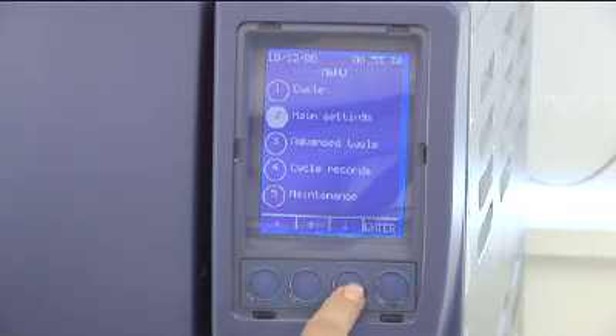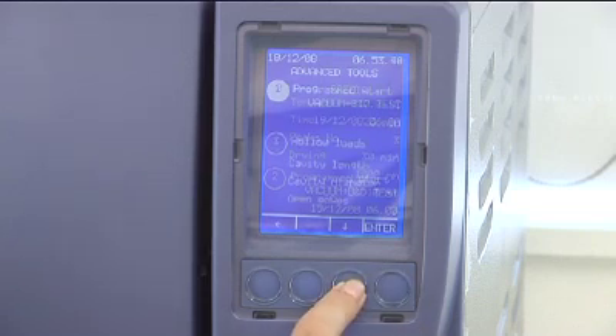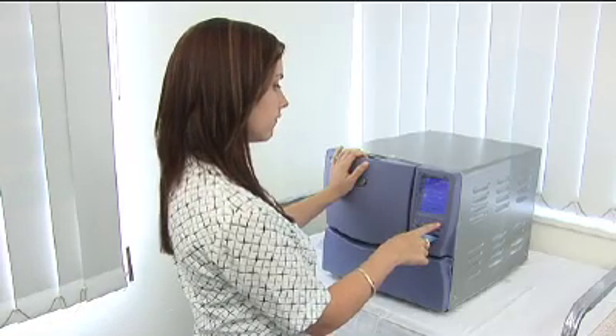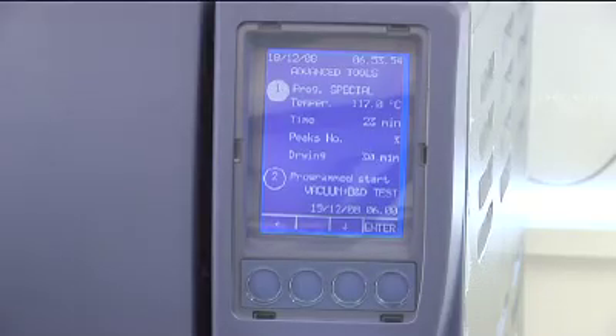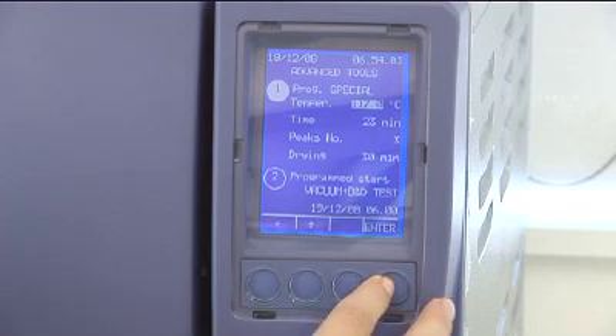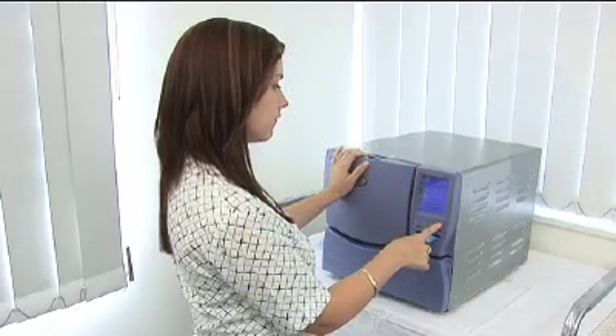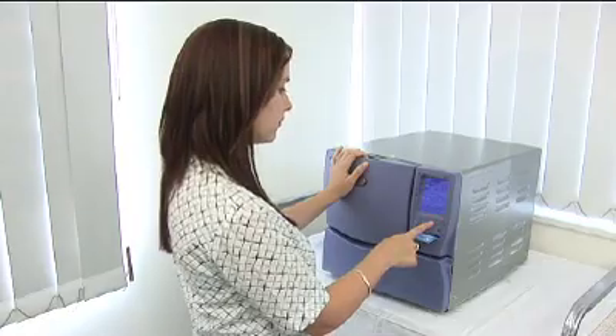The third sub-menu on the menu screen is advanced tools. Here you can set your special cycle, program delayed starts and set up your user Stericard and more. Selecting Prog Special lets you choose the sterilizing temperature, the length of the cycle, number of peaks and how long if you want to dry your finished load. Once you have created your customized cycle parameters, this can be validated along with your Stericlave by an authorized service technician to ensure it complies with standards.